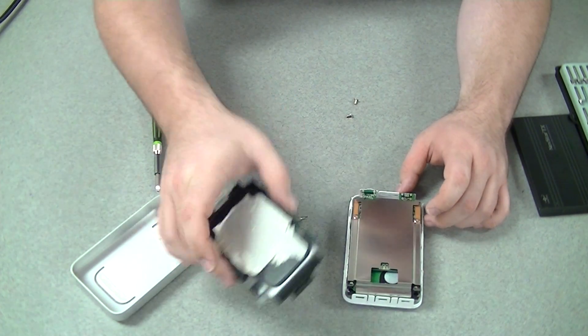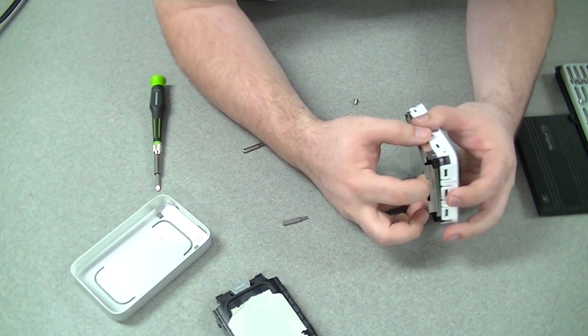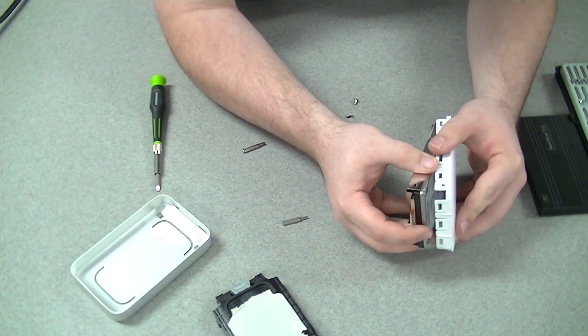This cage is what holds everything in place. Now it will come right out — let's get that whole thing out.